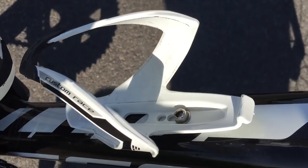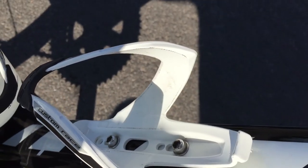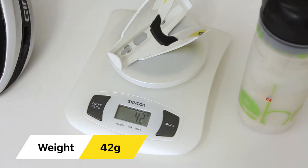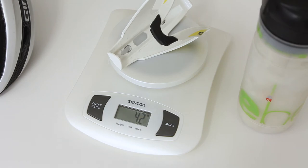Some notes before buying: this bottle cage doesn't come with bolts. Usually your bike comes with all bolts attached to the frame, or you should buy them separately. It also may not work with all bottles. Weight without bolts is 42 grams. Price and quality make this cage a perfect choice for me and worth the investment.